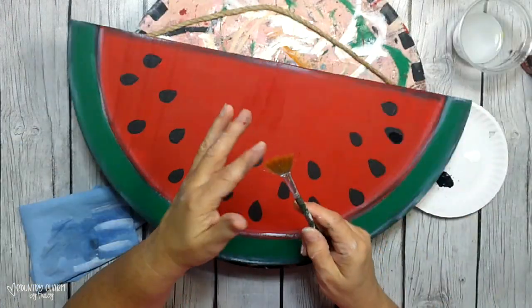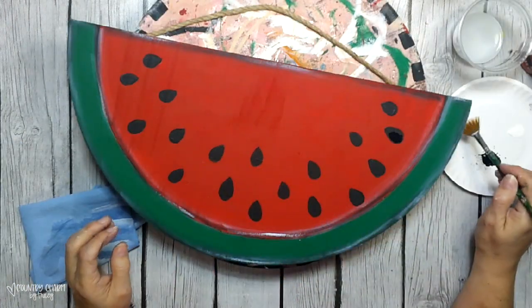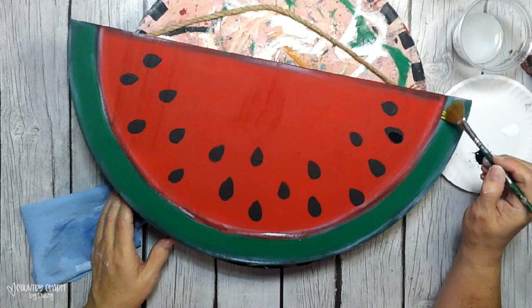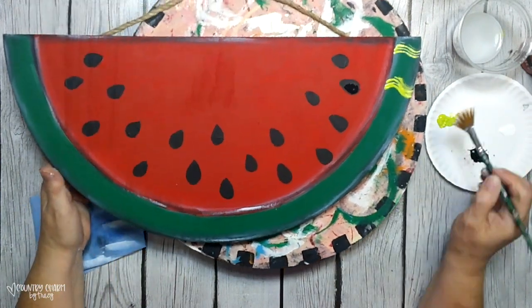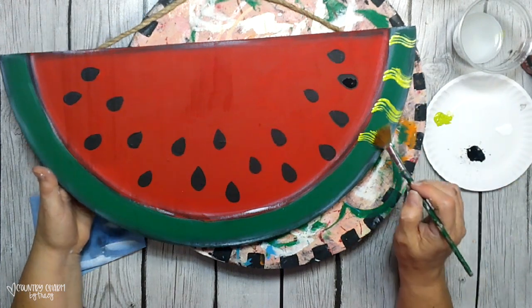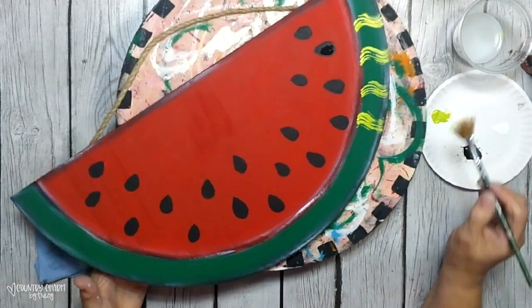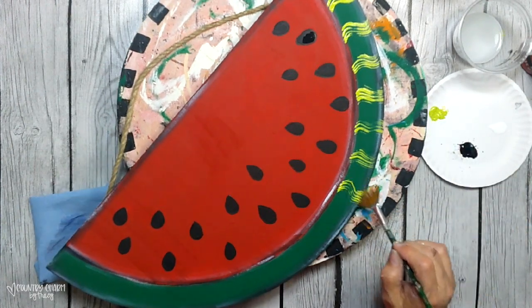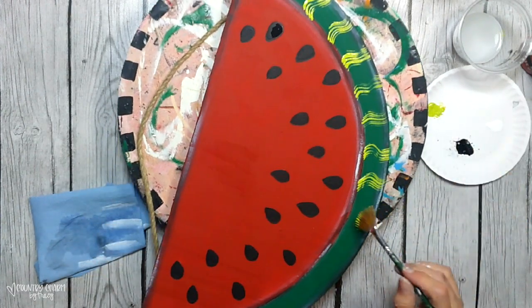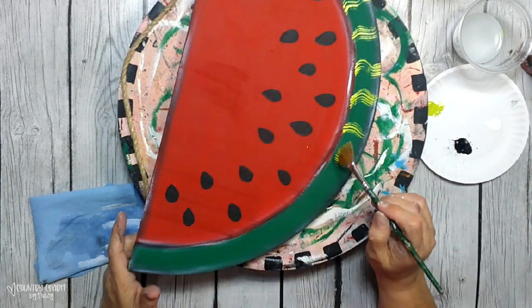To make the stripes on the watermelon rind, I'm using just a portion of my fan brush and using the color Citron Green. I'm making a little wave motion just to give it the look of the watermelon stripes.